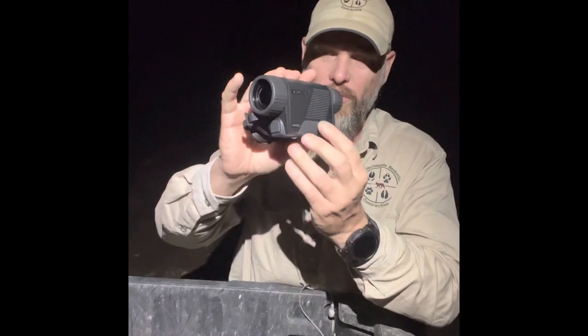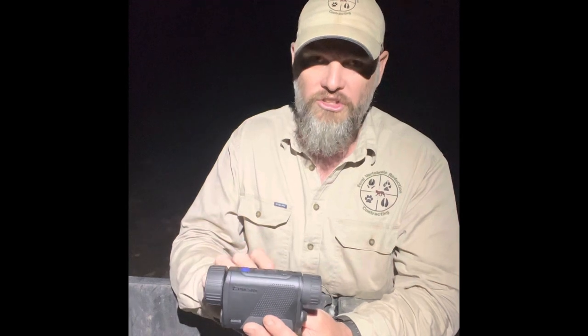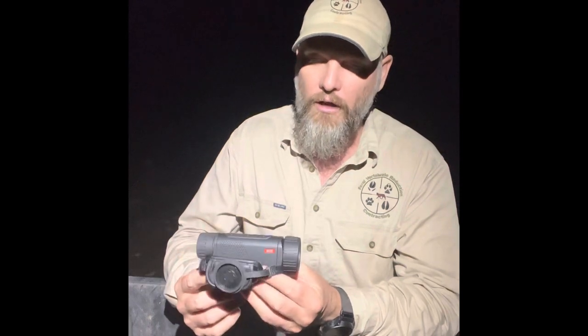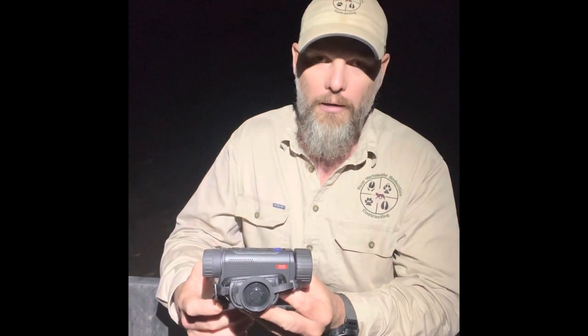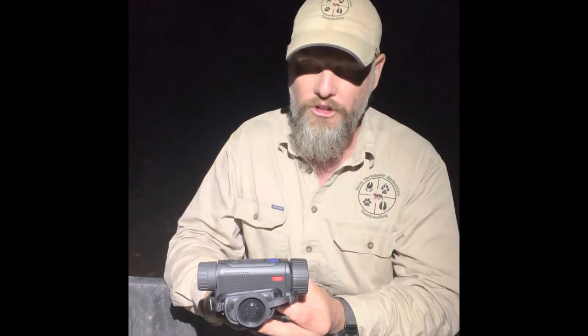I'd certainly consider a unit of this type if you're after something compact but still want that level of image quality. The pricing is quite competitive — around three thousand dollars compared to six, seven, or up to eight or nine thousand dollars for other units depending on where you get them. For my purposes I don't need extra gear hanging off me when I'm working on foot — I just want something really portable that I can operate one-handed and change menu settings on the fly while still looking through the unit.